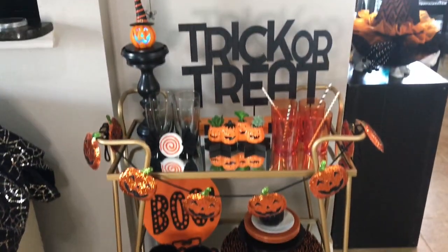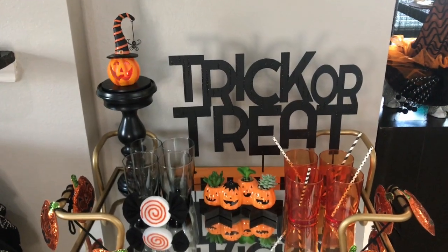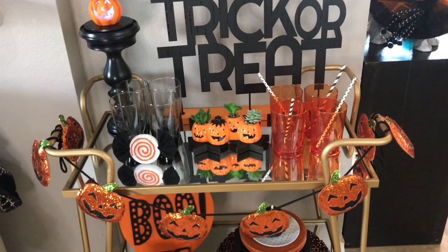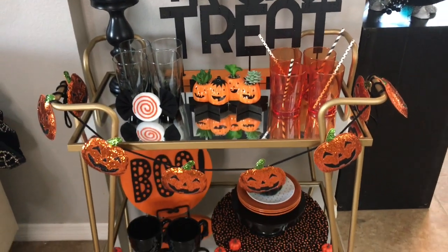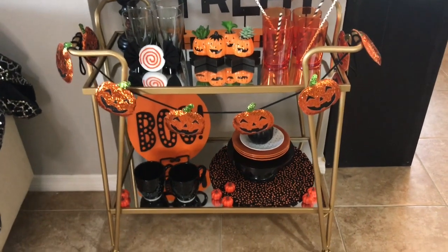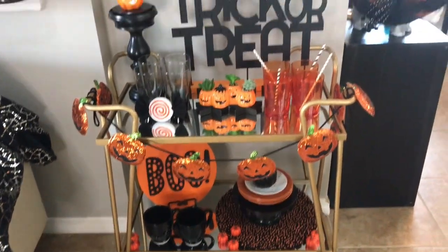That is my bar cart theme number one! Please check back on my channel for the other themes I'm going to be doing this year. I love love love Halloween — I have a whole bunch of Halloween videos, DIYs, costume DIYs, house tours, you name it, it's on my channel. Go check them out and I'll see you in my next video, bye!